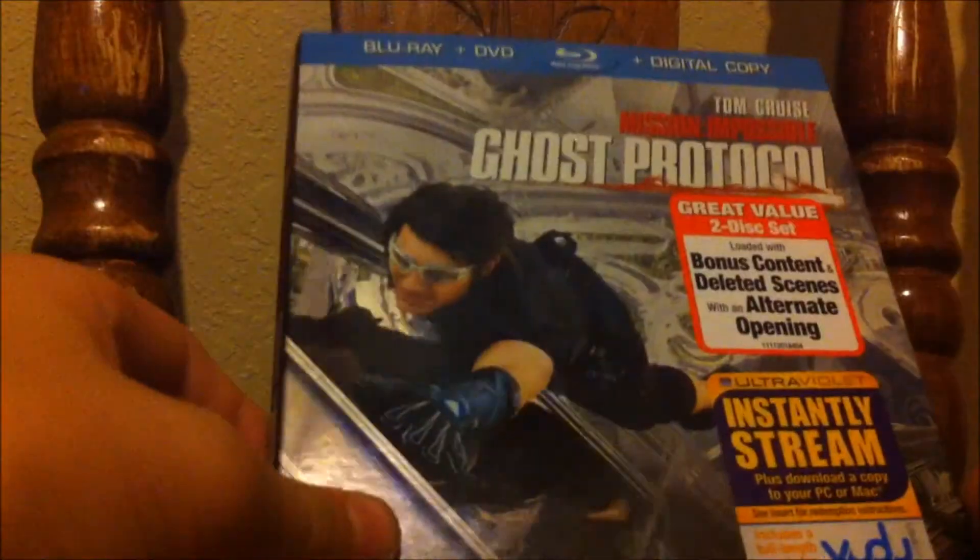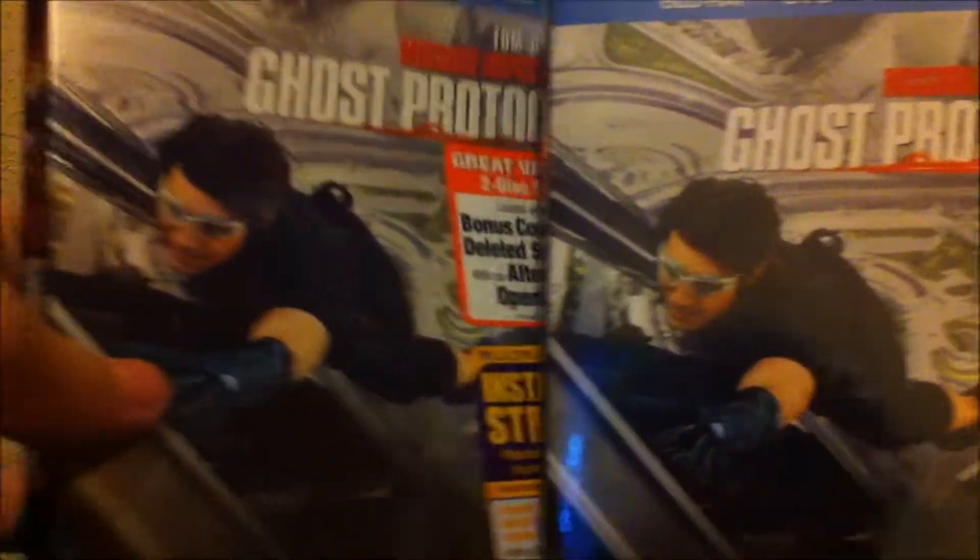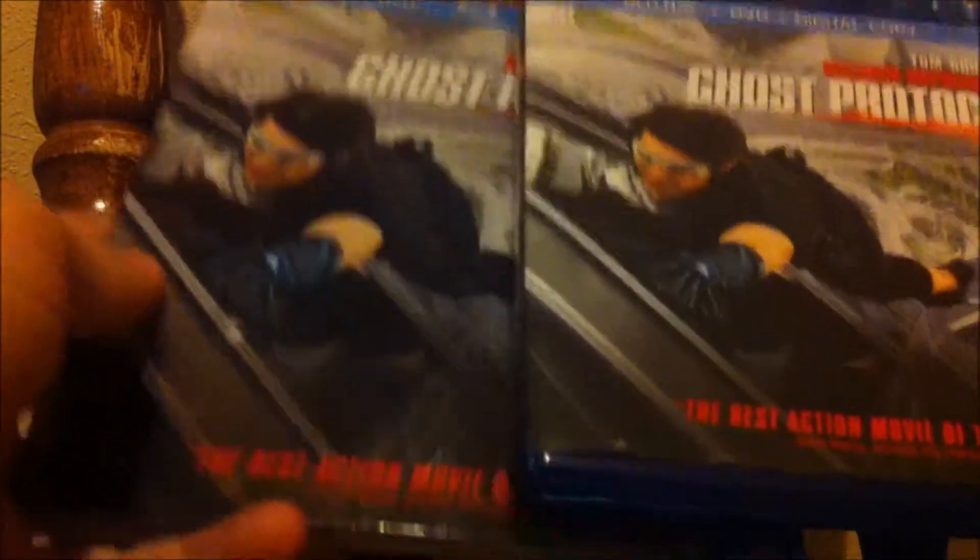I did use my digital copy because I really wanted this on my iPhone — the one I'm recording with right now, so it's kind of hard to do this, but hey, I do this for you guys. The slip cover and case look the same, everything is the same — no difference at all, which is cool I guess. Usually there's never a difference anyway.